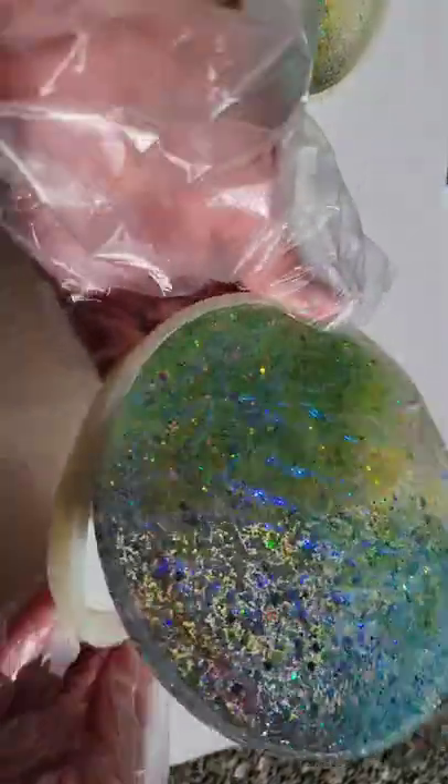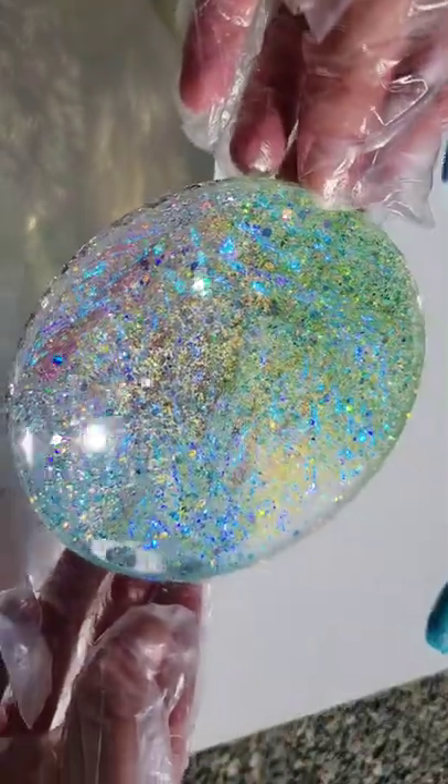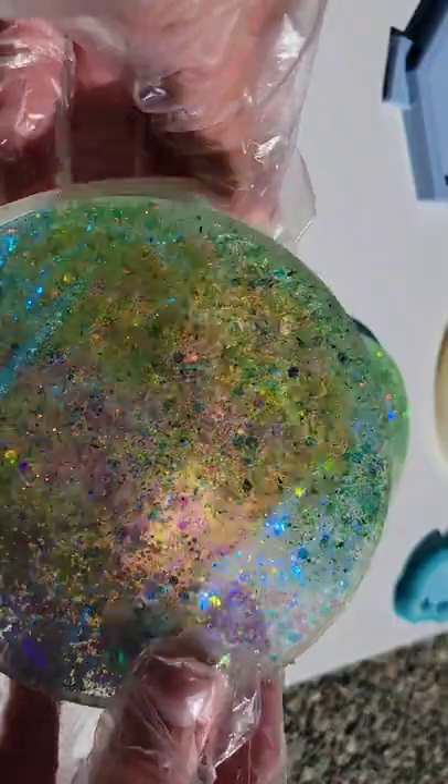Let it dry, and here we are ready to pop it out of the mold. I just love how these turned out — the color is so pretty and it shifts depending on the lighting. I really love these pieces. Let me know what you think; I hope you guys give this a try.